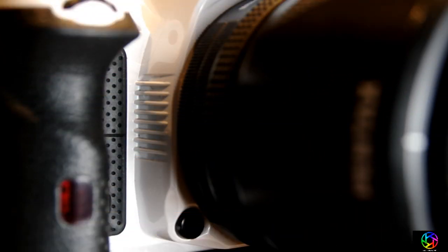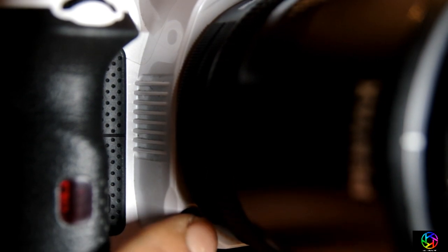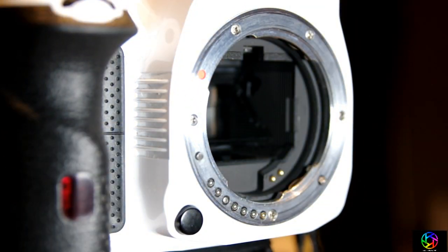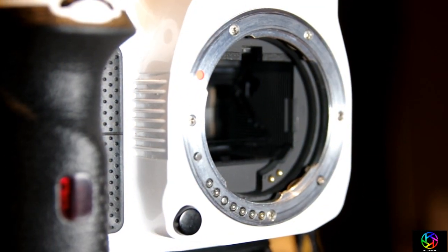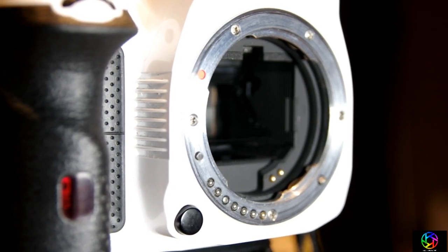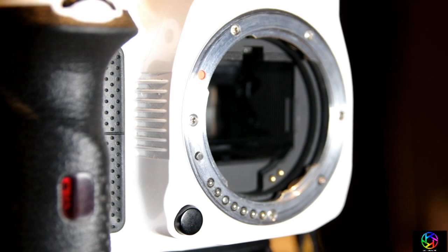Okay, so first things first, you have to remove the old lens. So let's do that. Obviously the little release button here — twist — pull this lens off, and you are left with just the mount. Nothing but the mount.